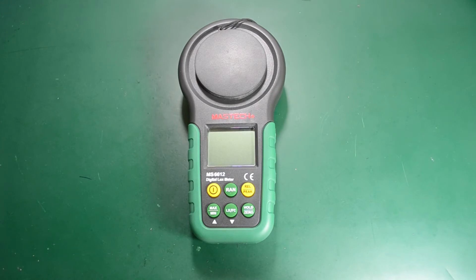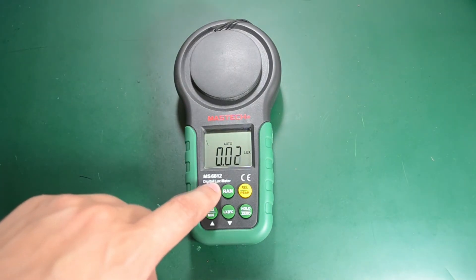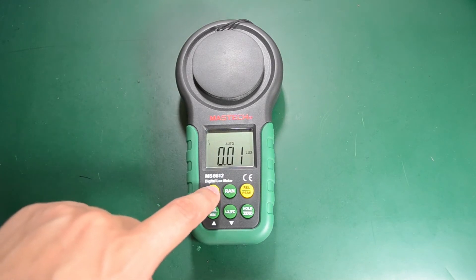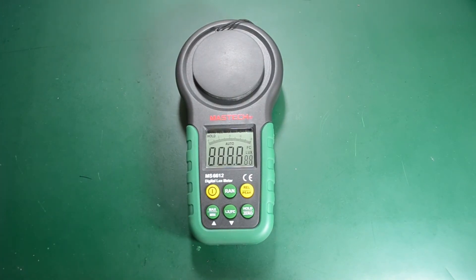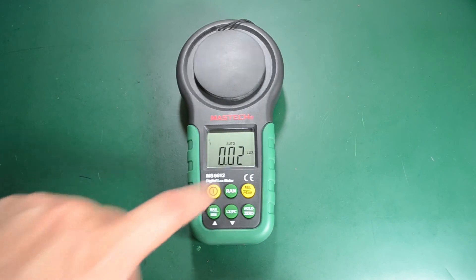Let's turn the meter on and see what we get on the screen. As soon as you turn it on, you'll notice that annoying beep. But that can be turned off by short pressing the on/off button, which will silence the beep for further operation. However, it doesn't remember that setting once you turn it off — every time you turn on the meter you have to disable the beep again.